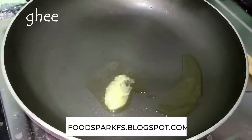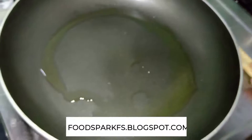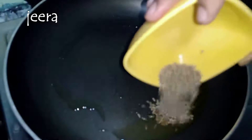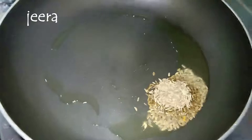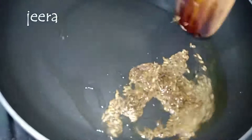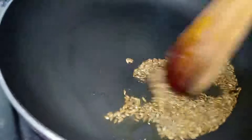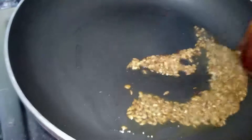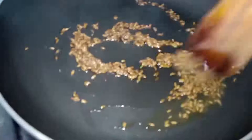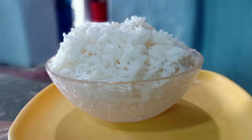The rice is very hot. We will stir it. We are cooking with a bit of salt.